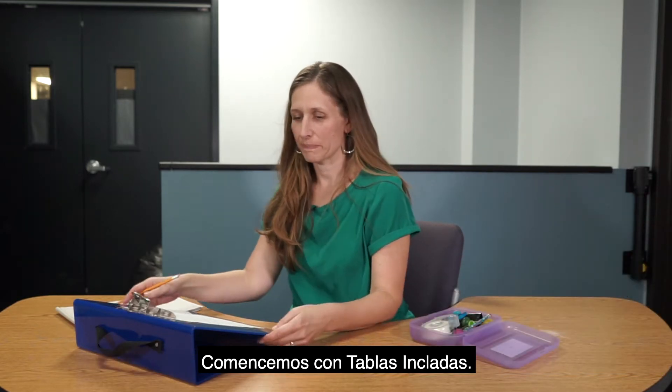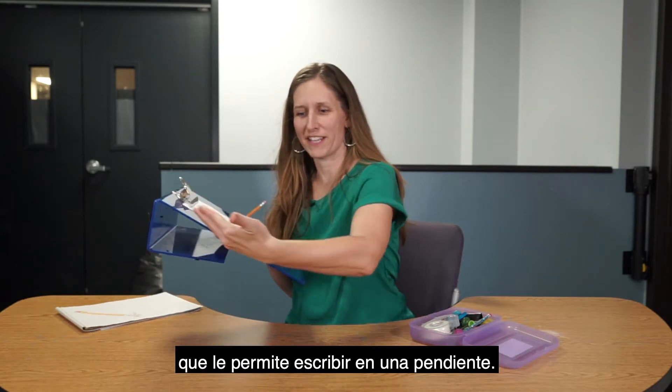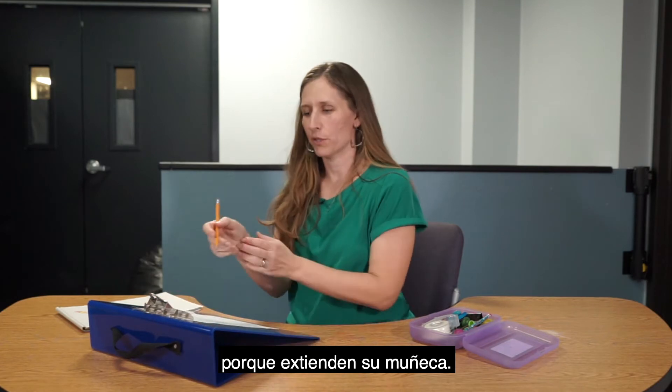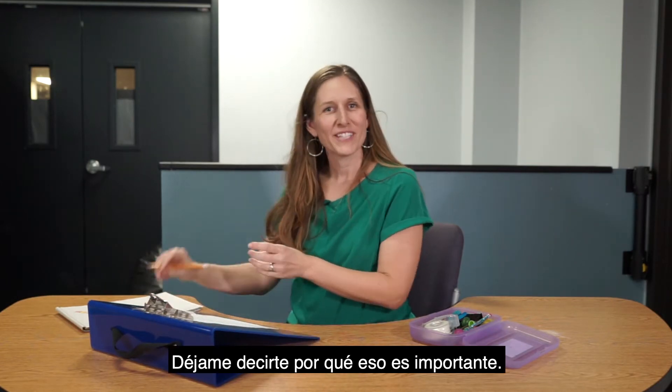Let's start with slant boards. A slant board essentially is a surface that allows you to write at an incline, and these are such a great tool because they put your wrist into extension. Let me tell you why that's important.